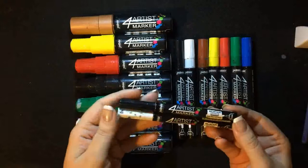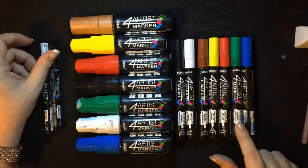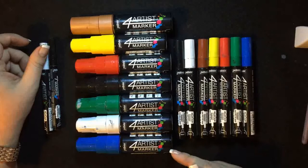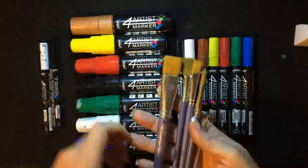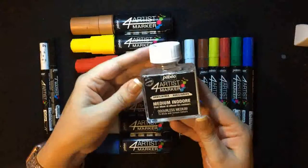In the four mil tips I'll be using the dark blue, dark green, red, yellow, brown, white, and black. In the eight mil tips I'll be using the dark blue, white, dark green, black, red, yellow, and in the 15 mil tips I'll be using the bronze. I'll also be using a selection of Pebbio brushes as well as the For Artis marker medium.